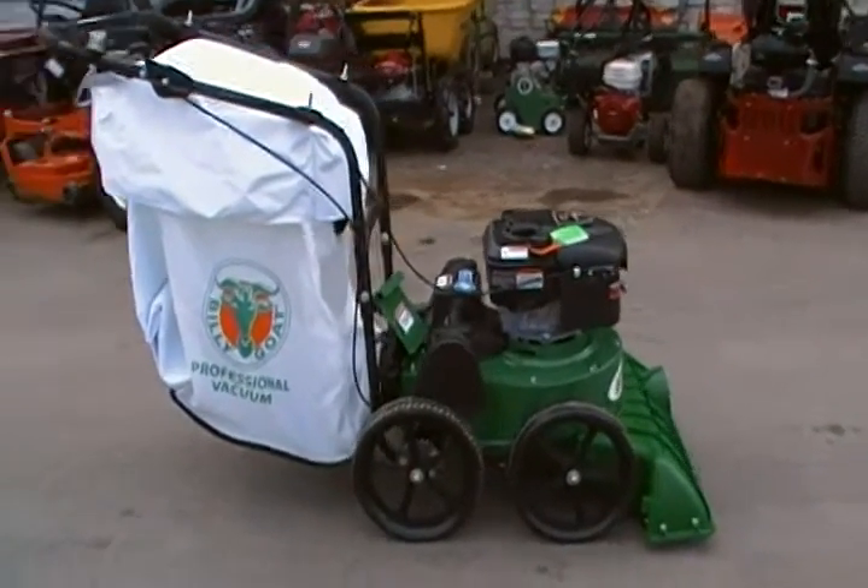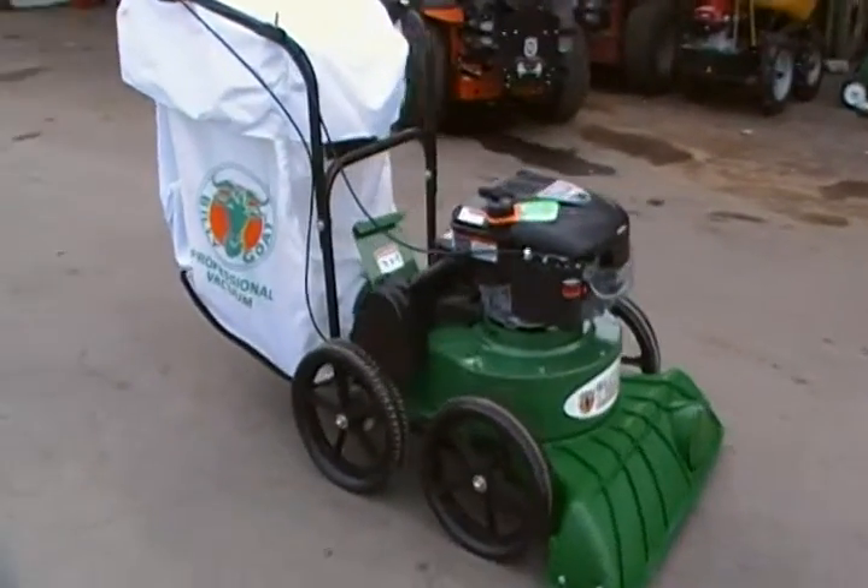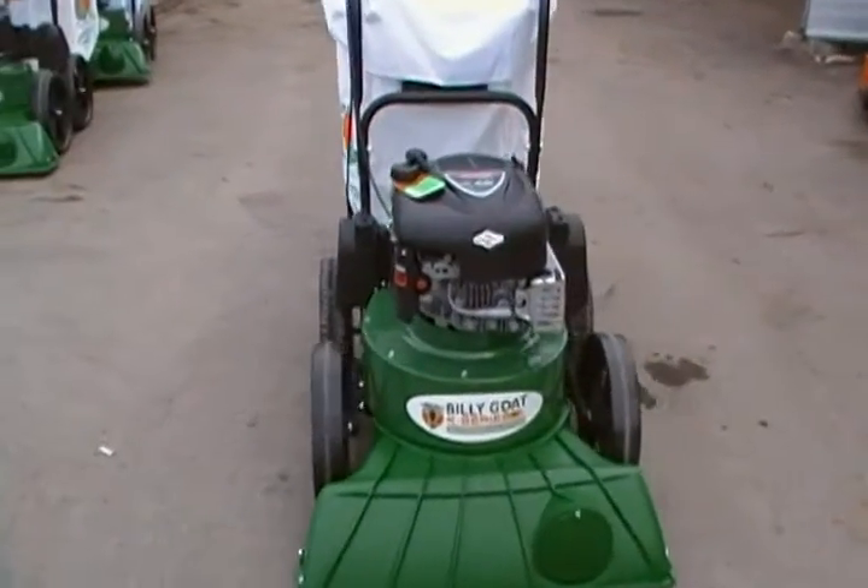This is the KV 600 SP — self-propelled. It has a Briggs and Stratton engine.